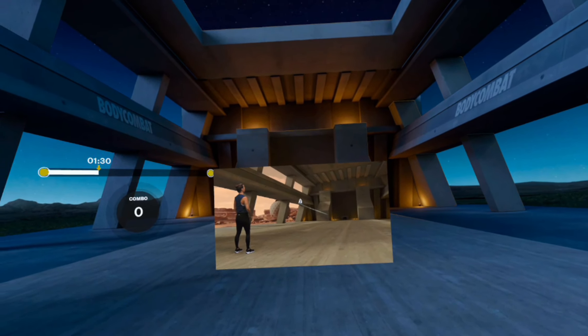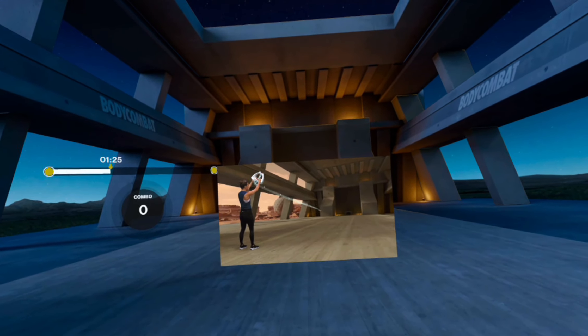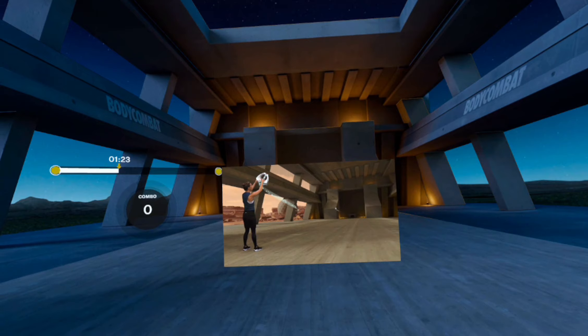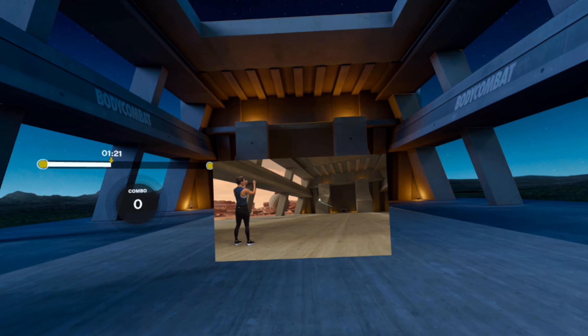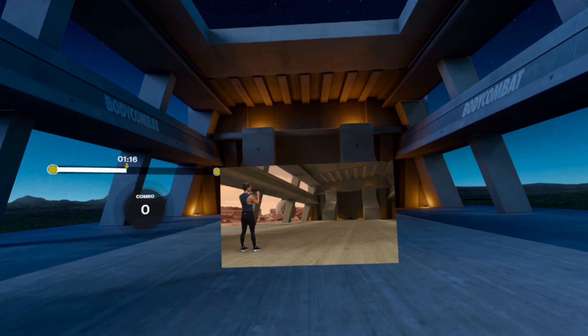The first thing you see is a white target above your head, so you're going to grab the target. Then, following the music, you're going to follow the trail behind and smash your hands down as you drive your knee up, destroying the target. So grab, pull, smash.